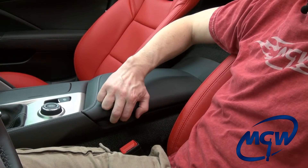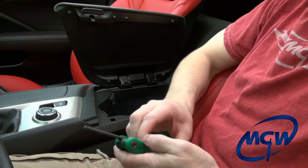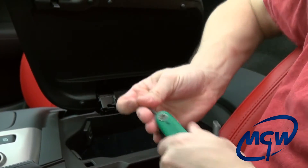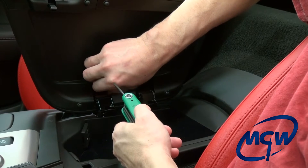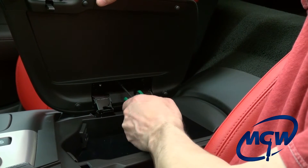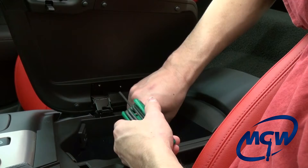The next step is to remove the center console lid. Pop it open and you'll see the three torque screws — these are T15 torx. Remove these three screws. It's very important that when you put this console lid back on, these are just like the C6 where they go into a particle board substructure, so do not get too tight on these or you'll strip those screw heads out.